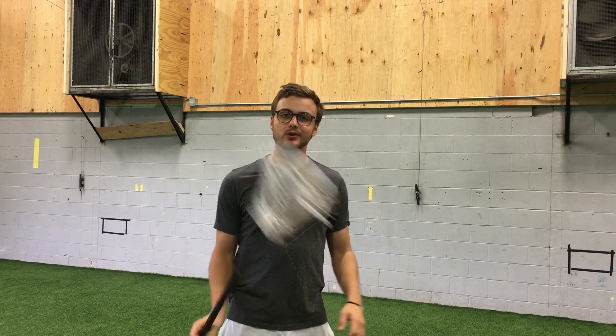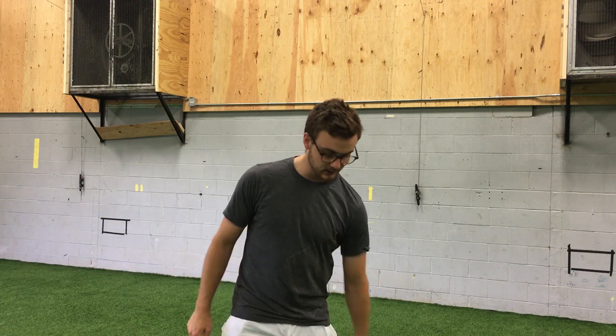What's up guys, Chris here from Mainly Mesh. Welcome to Wall Ball Wednesday episode 2 of this 2016 summer.